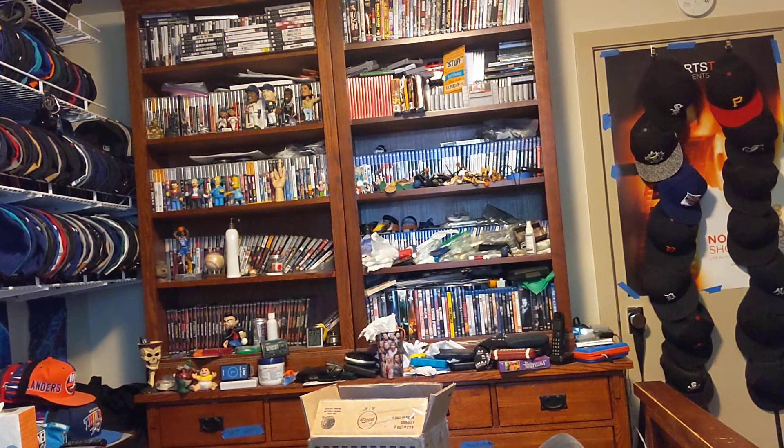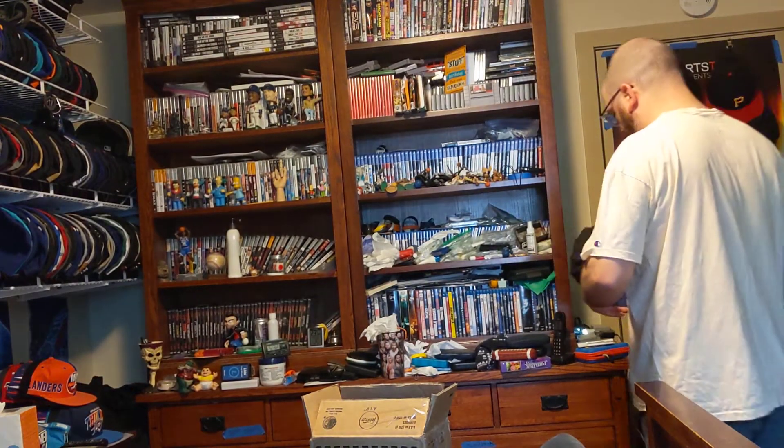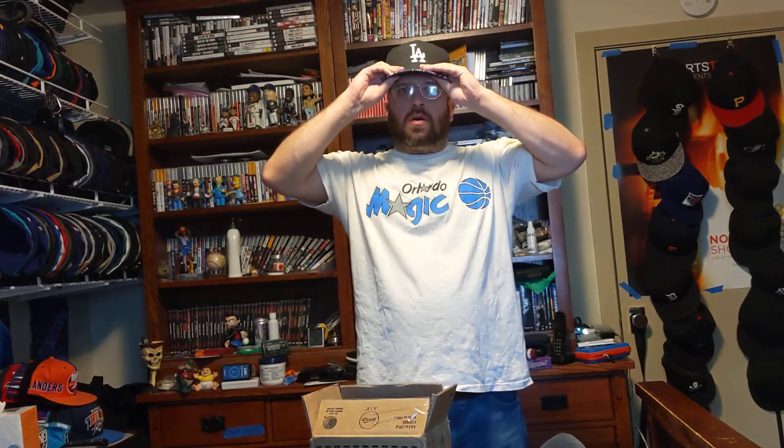And this — let's try this on. I was really disappointed that it had a refund, but I was glad that it showed up at my doorstep last night. Here we go. Fits perfectly. And it will be added to my nice collection of L.A. Dodgers hats.